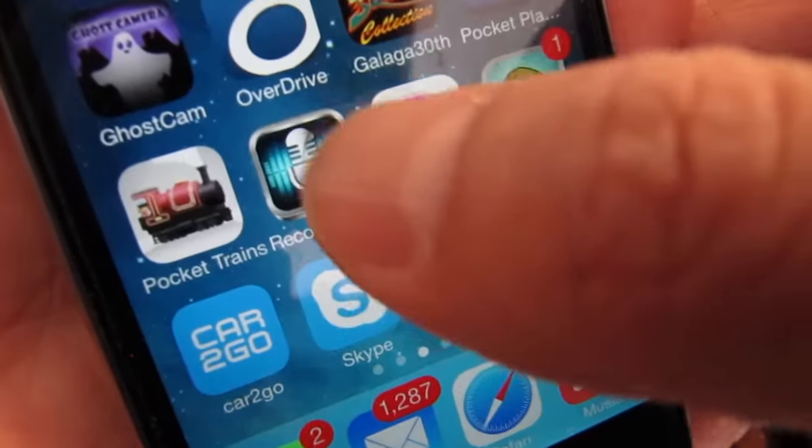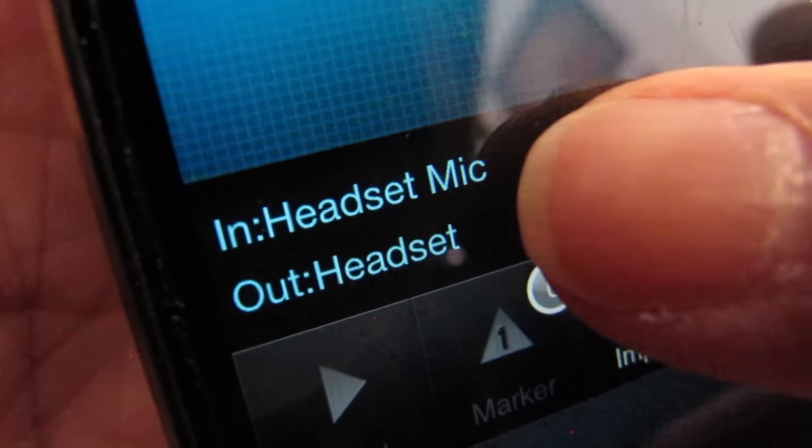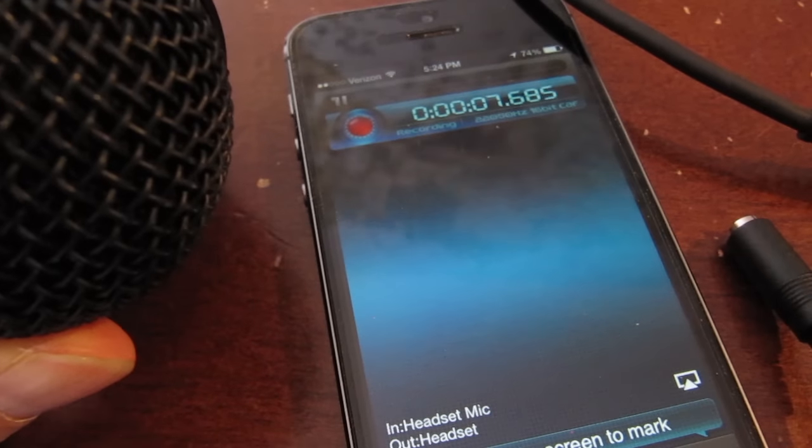For this test, I'm using an app called Recorder Plus. I like this app because I can tell if the iPhone is using the internal mic or an external mic with this indicator. To show you that this works, I'll record something from the mic.